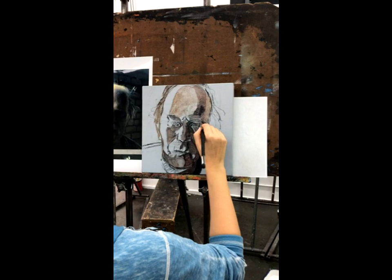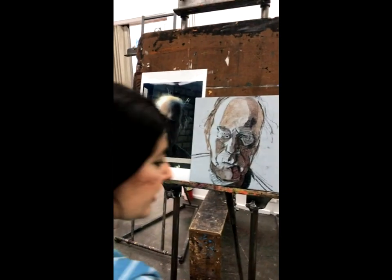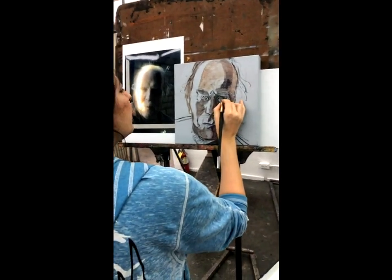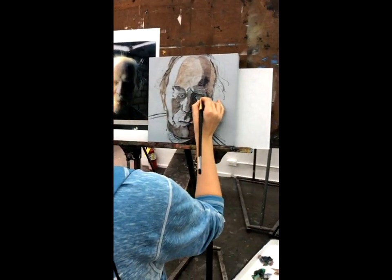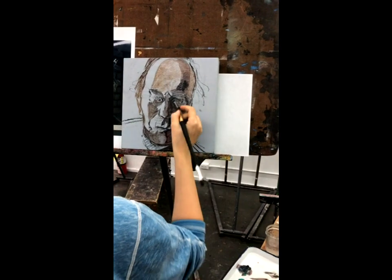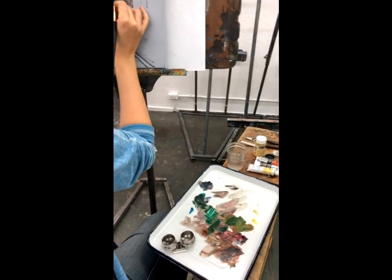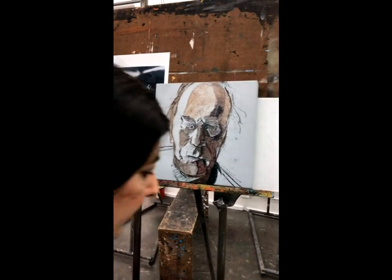Even though a lot of it disappears, you still know where things are so you can come back and pick it up. I'm leaving the drawing underneath to guide me. His eye — I imagine it as kind of hazel. So I'm going to start with a kind of neutral, hazy color. This is a chance where I actually don't see it in the photograph, but I'm going to start inventing, because the source is just to guide me and inspire me, not to control me.